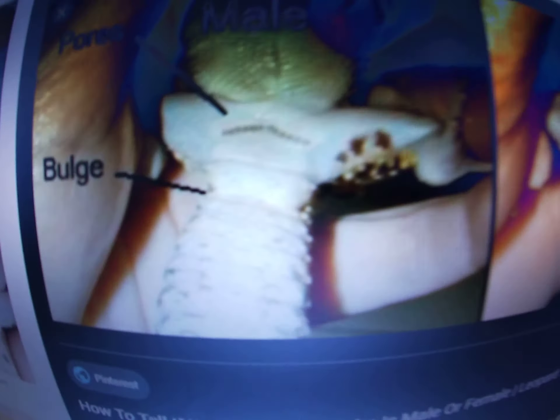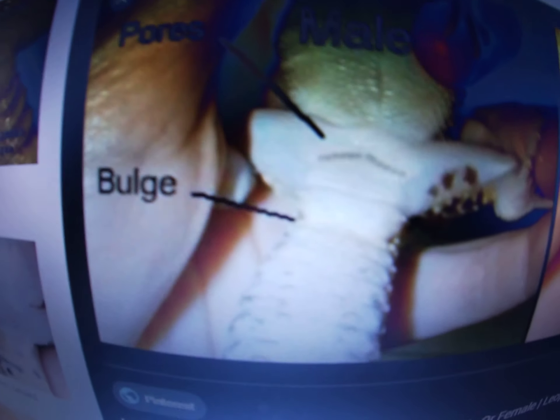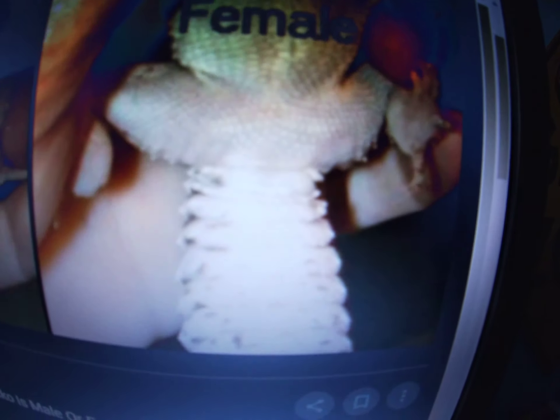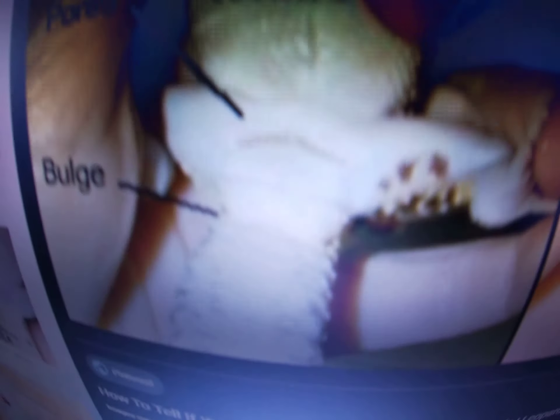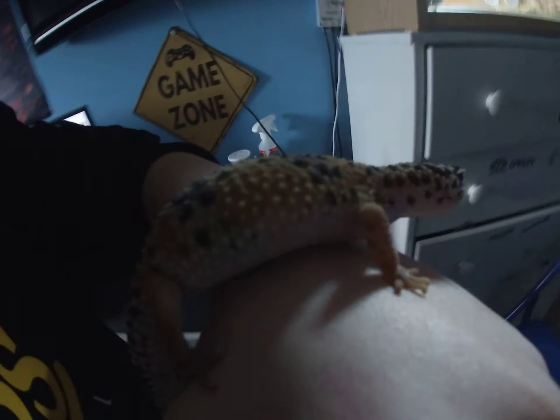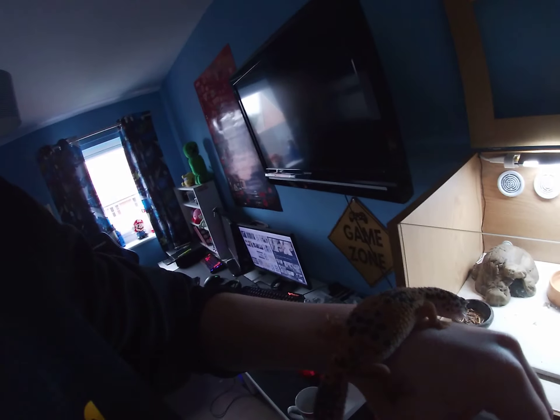So the male will have these dots there — I'm not sure they're called pores — as you can see. And the female will just have nothing there. The male's got them and the female doesn't. I did find out the sex of mine — mine is a girl.